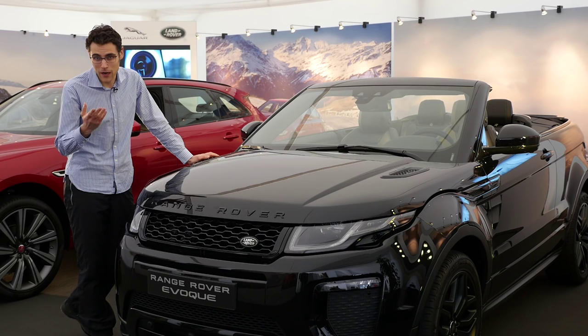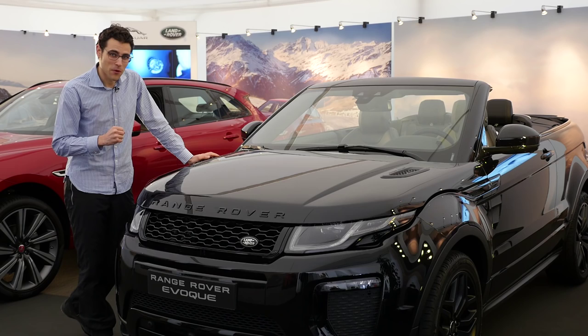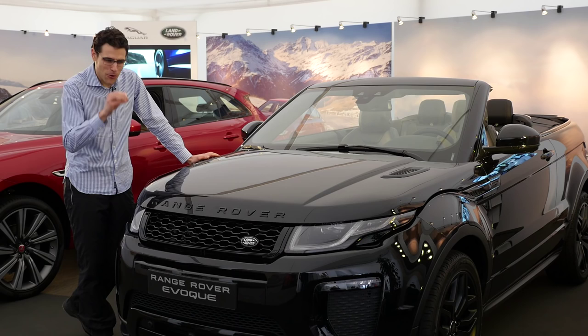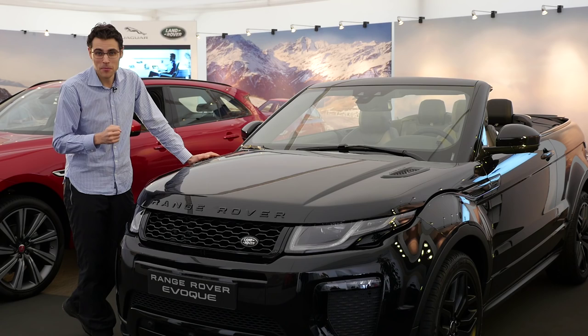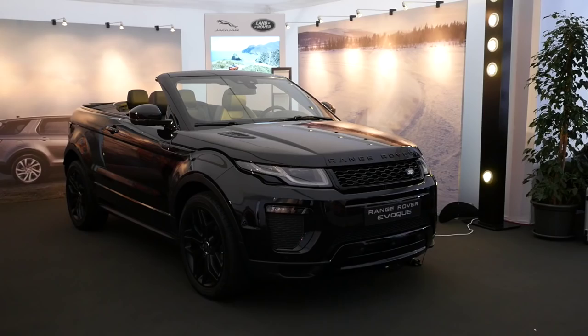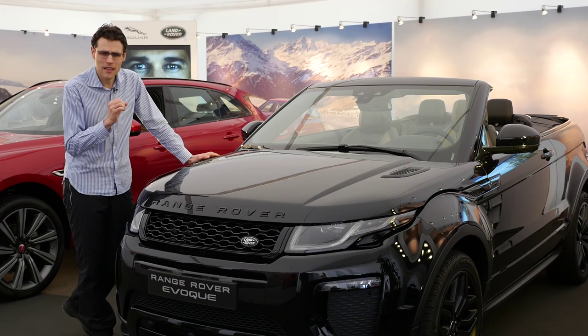Welcome to an exclusive preview of the Range Rover Evoque Convertible on AutoBufuel, your number one resource for in-depth car reviews and community to discuss cars with Thomas. We're very excited because we're taking a look at the exterior and interior, opening and closing the roof, and answering the question: does it really make sense to go into this very niche? Let's go!